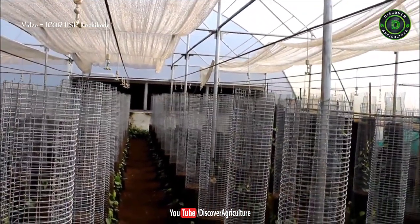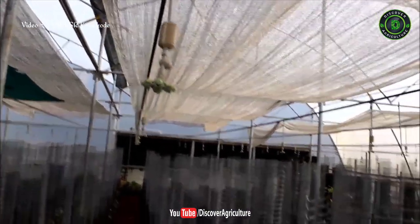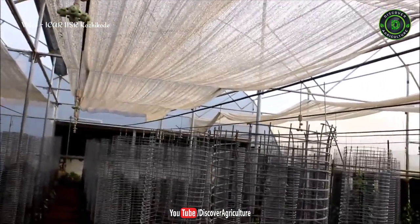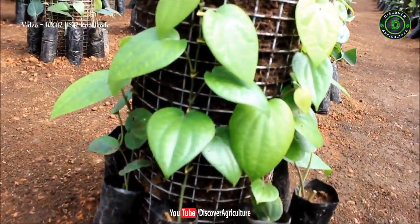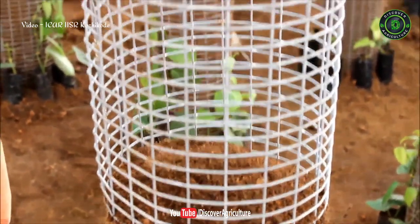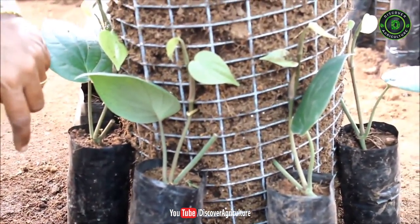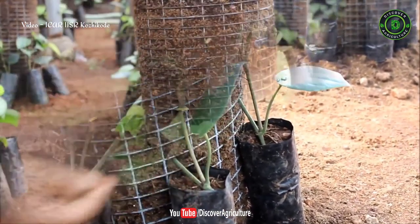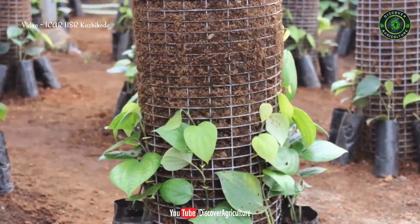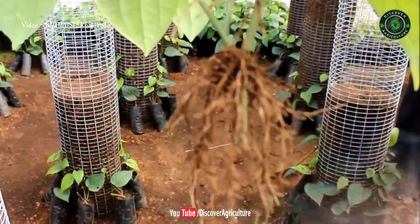The columns with black pepper cuttings are maintained in a high-tech poly house with controlled temperature and humidity. As the cutting grows high, immediately fill the vertical column with cocopeat and vermicompost. Nodes are finally fixed along the column by means of coconut leaf splinters.